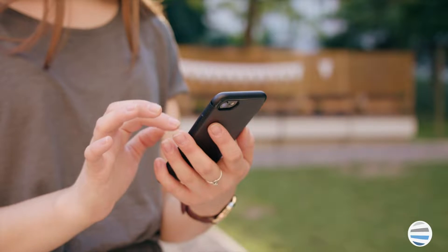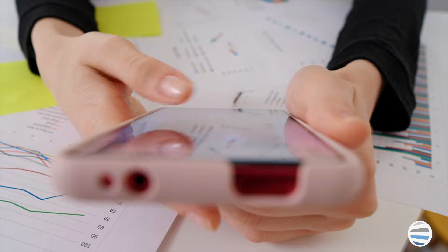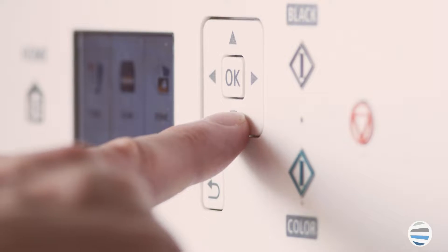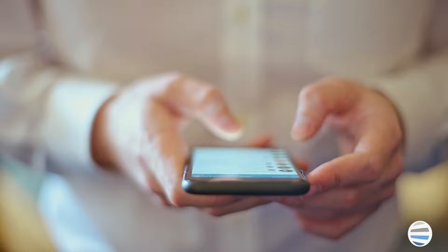Printing directly from your phone is usually a simple process, but it can change depending on the type of phone that you have and the manufacturer of your printer. Mobile applications are the primary way in which you print documents from your printer, and there are three main apps that you need to be concerned with if you want to print from your phone on a Xerox printer.